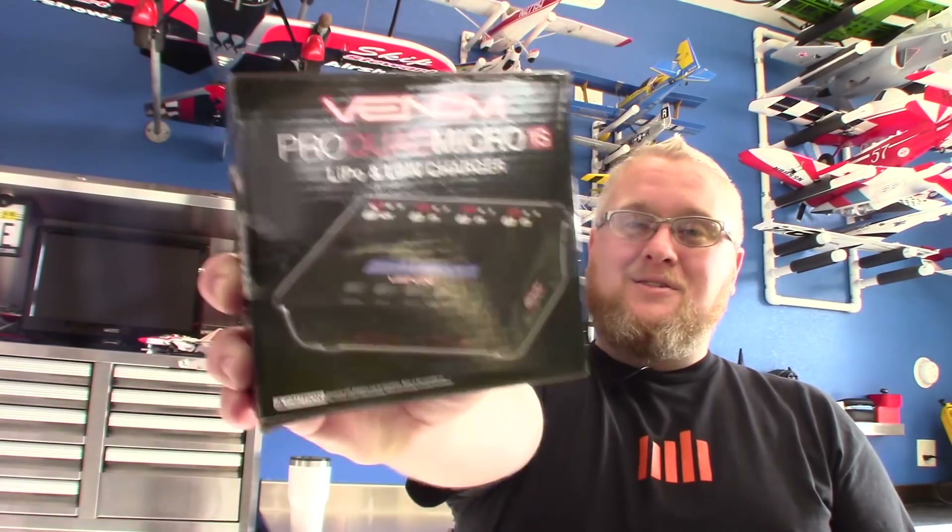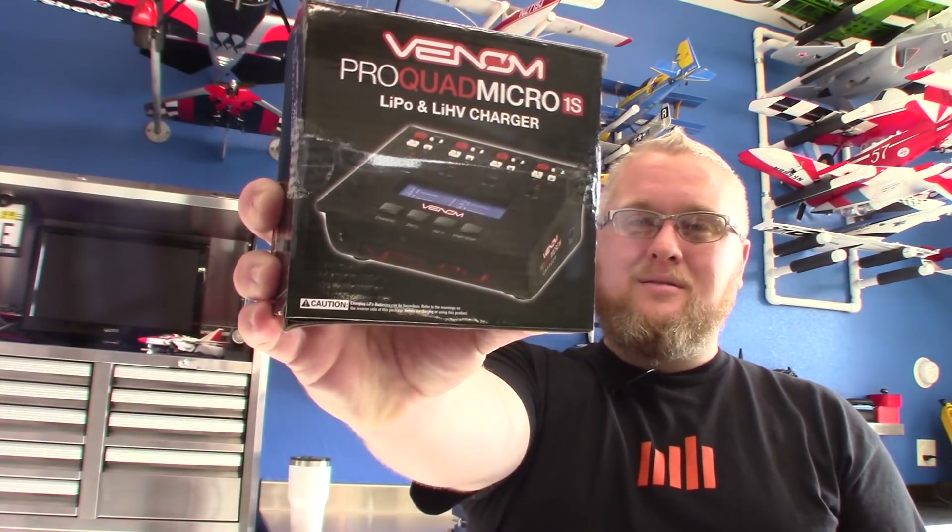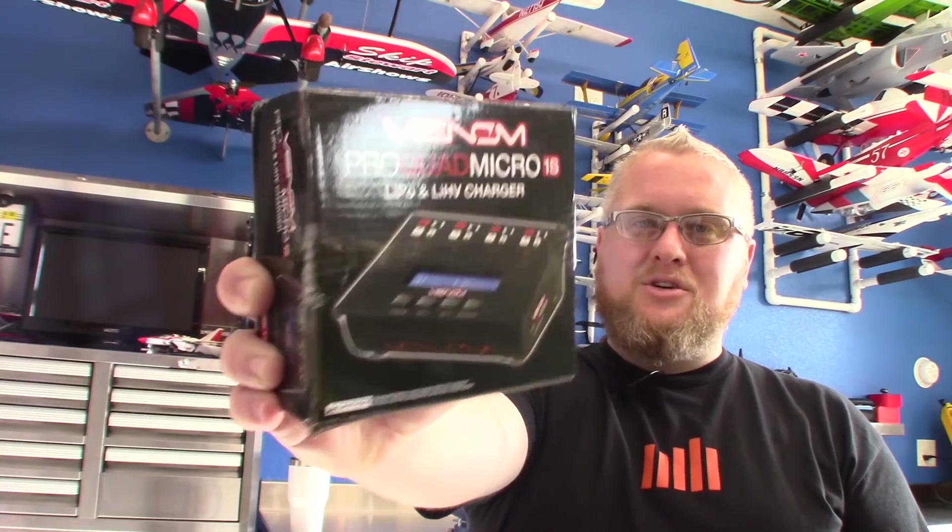Hey! Greetings again from the World Wide Web. I'm your pilot and host, Luscious Luke, broadcasting from my garage in partnership with the good folks at Horizon Hobby and Venom Chargers. Today, I'm going to be reviewing a cool new product recently released by Venom Chargers called the Venom ProQuad Micro 1S Charger.